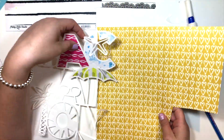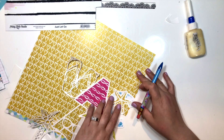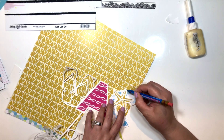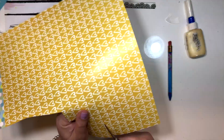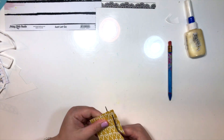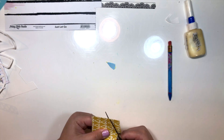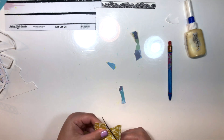These papers are super pretty — they're so beachy, and that's why I thought to pair this cut file with them. Lord knows I have a lot of vacation pictures still to scrapbook from our trip in April, so this was a good fit for me.